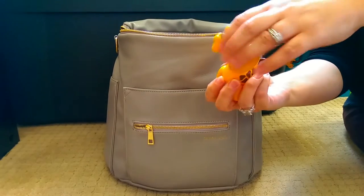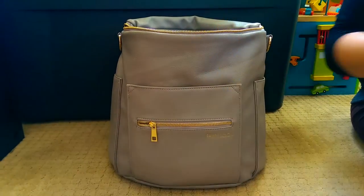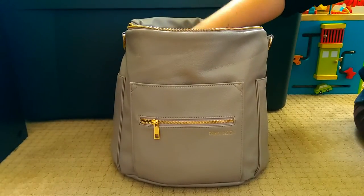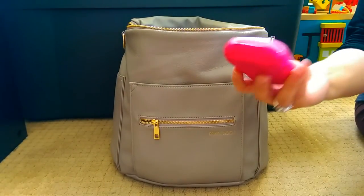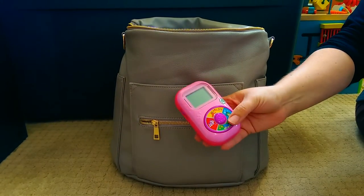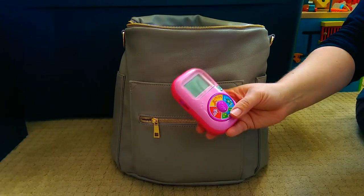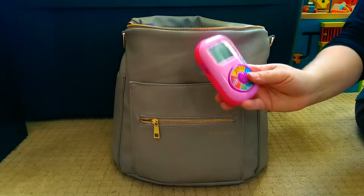I also have a little Tolo guy on top. We have a ton of these Tolo animals and people, and I almost always have one in the bag — it's one of the girls' favorite toys. This one had been missing for about a month; we thought we'd lost it, but we found it underneath one of the vehicle seats last weekend, so we're super excited to have it back.